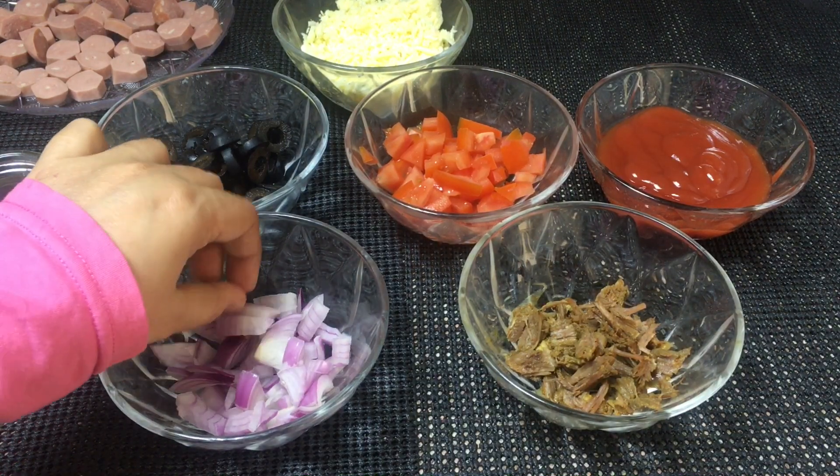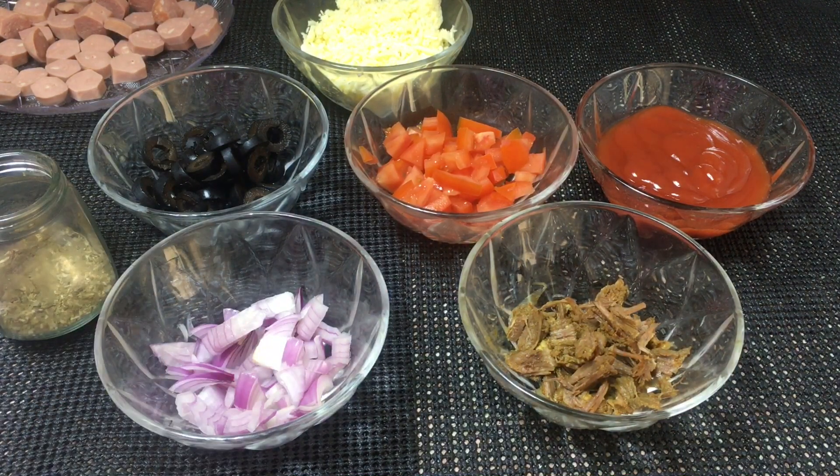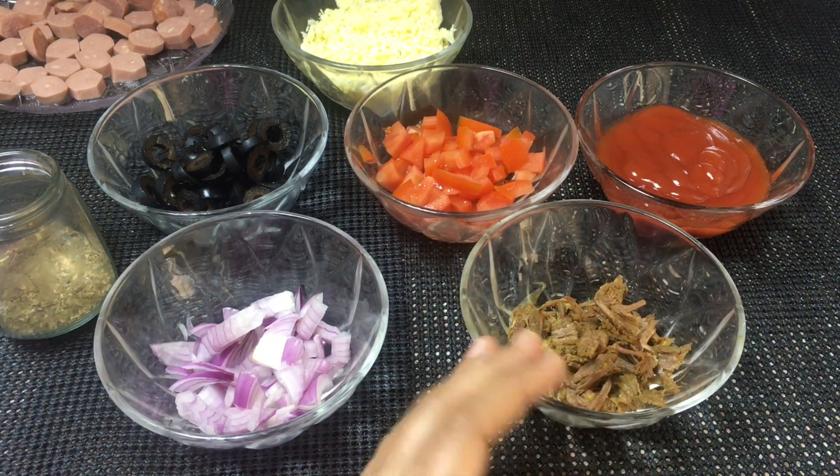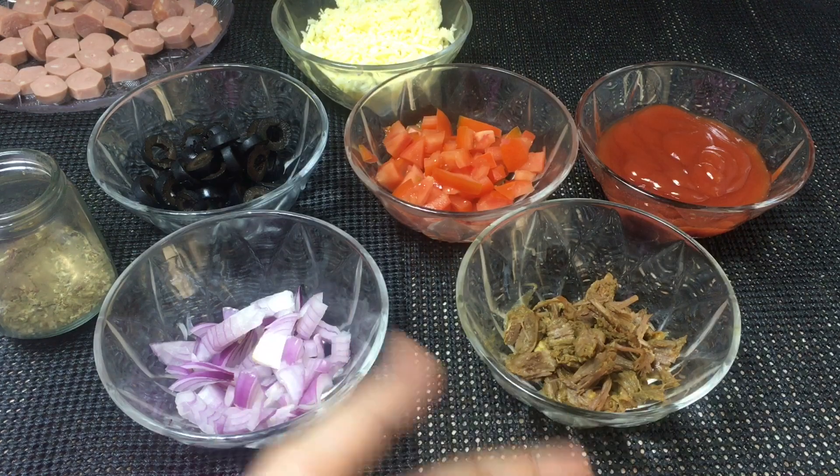I am going to make a topping and add a sauce on it. Take a bowl and add beef with garlic paste.